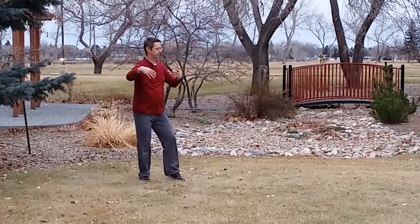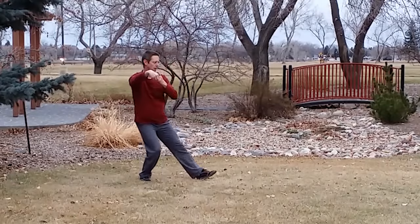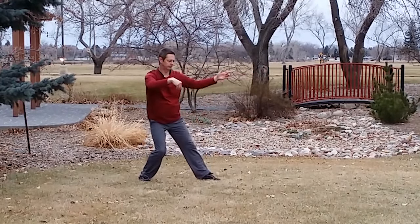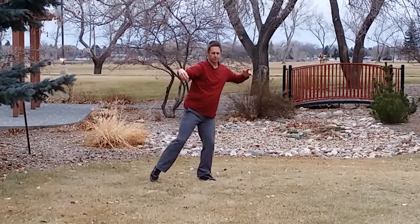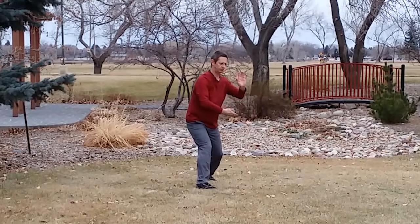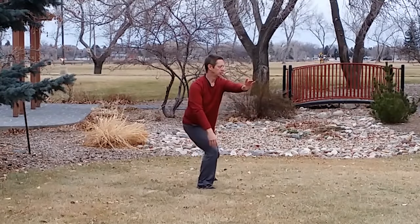This is video 2 of a 4-video series of our free 17-move introductory course. This video covers move 4, whip to one side; move 5, step up and raise hands; and move 6, white stork spreads wings.